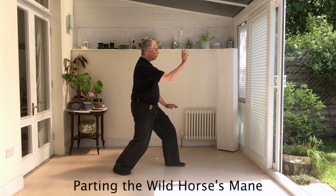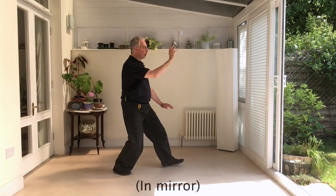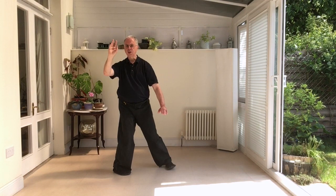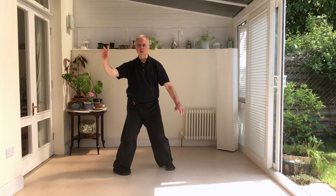Sit back, lift up your right toes and turn your body to the front. You're pivoting on the right heel, anti-clockwise circle, weight on the left onto the right foot, and bring the hand in.